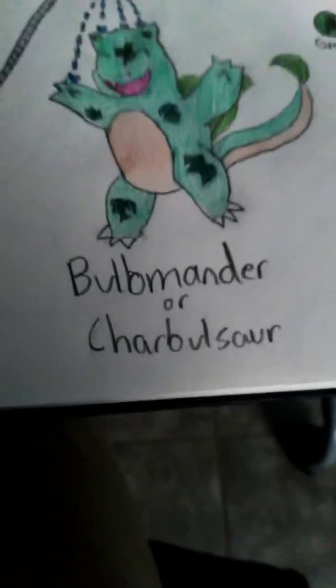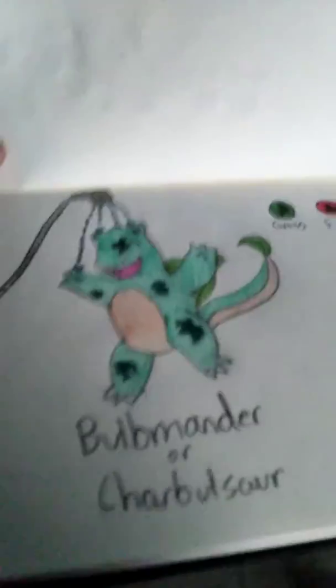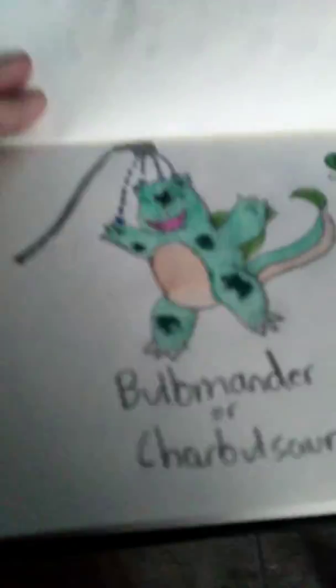Bulbamander or Charmander — comment in the comment section down below which name. Also, suggest more Fusions. I just wanted to show you guys what Fusions I've already done. So comment three more down in the comment section below, and choose which names you want for the Sylveon and Pikachu fusion and the Bulbasaur and Charmander fusion. Comment the names, comment three more Fusions, and I'll be good to go! Bye!